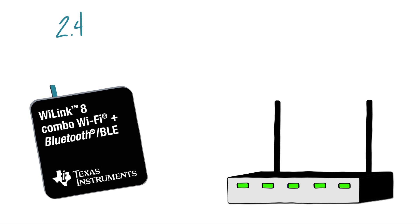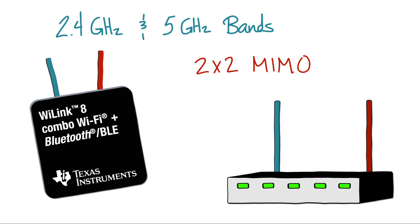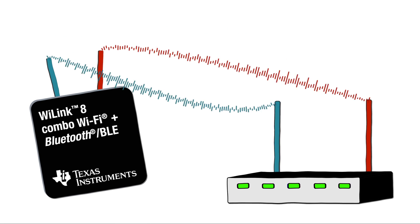Wi-Link 8 can connect on both 2.4 GHz and 5 GHz bands. It also supports 2x2 MIMO capabilities on the 2.4 GHz band — that is, two antennas can be simultaneously used for transmitting or receiving.